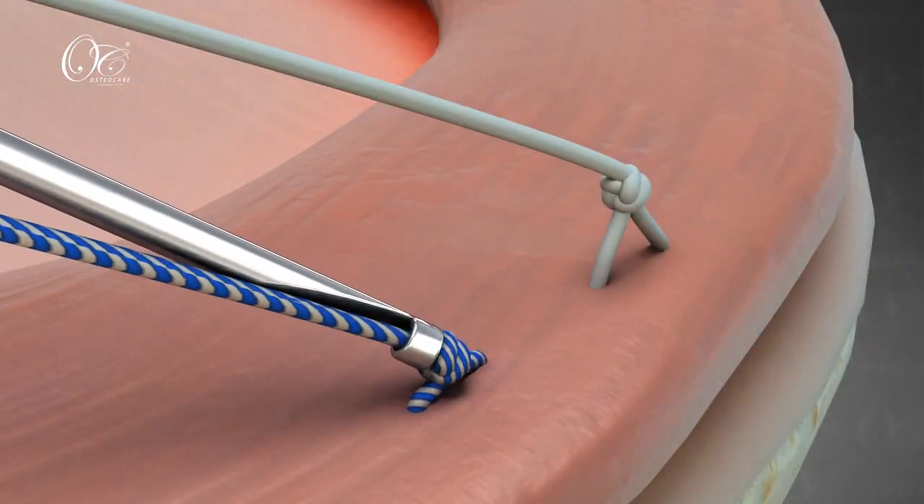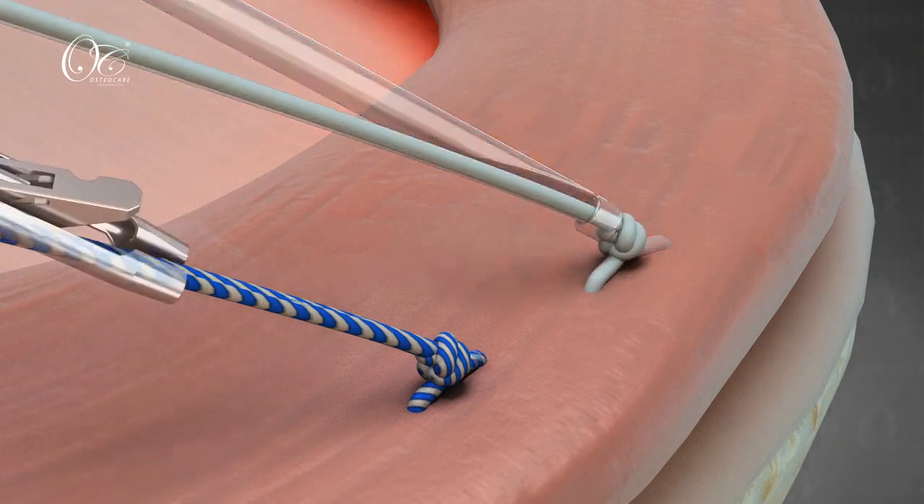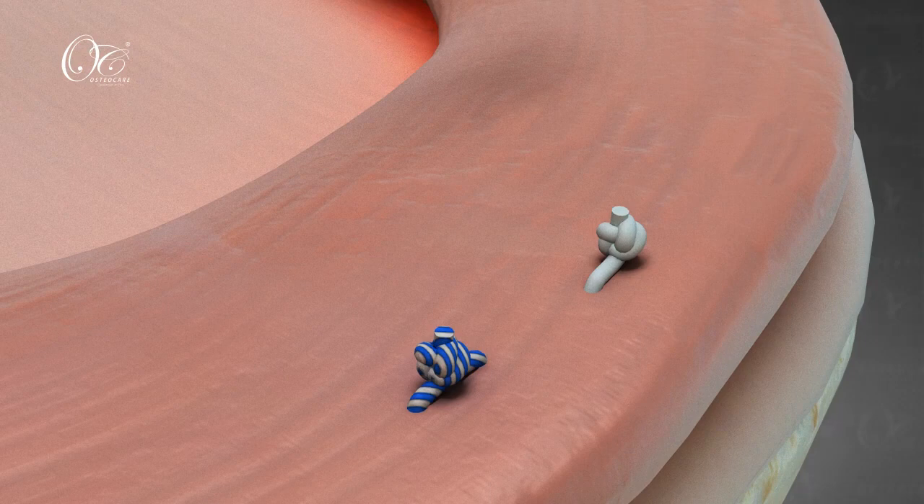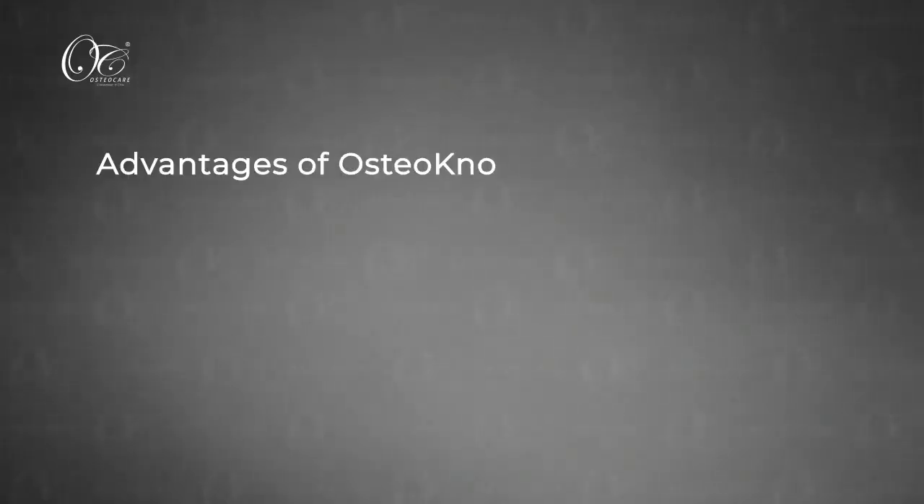The knots are tied individually using a knot pusher, which corrects the meniscal extrusion and restores its function, thus reducing the risk of the development of osteoarthritis.